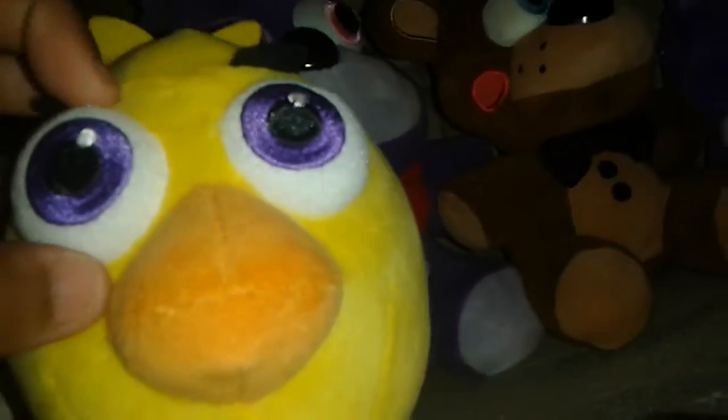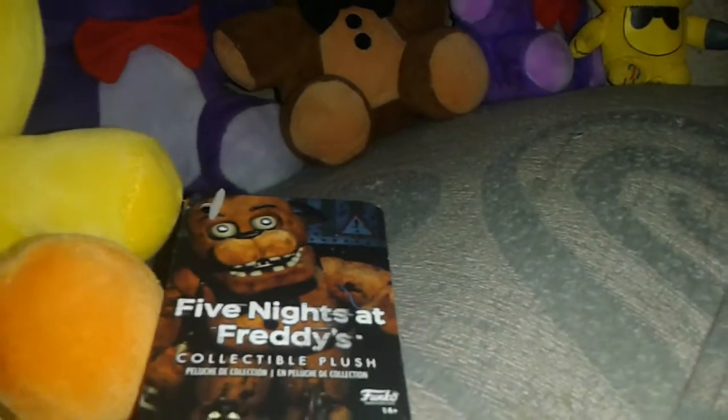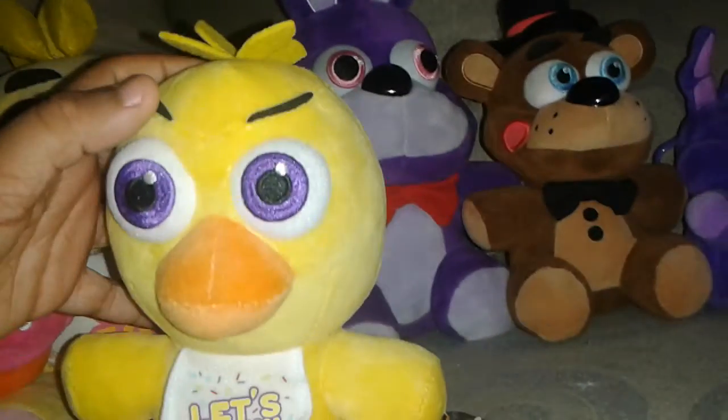And also another difference is this one has different hair. Yeah, so everyone, this is the Funko Chica Plush.